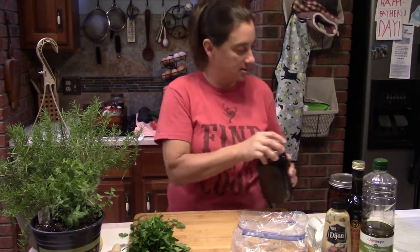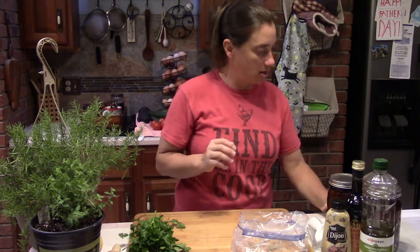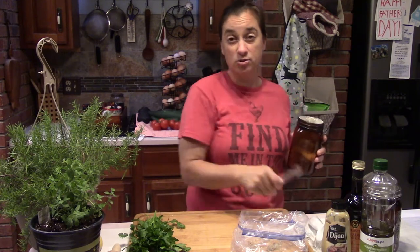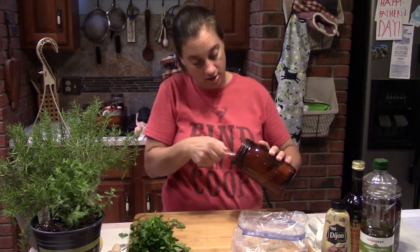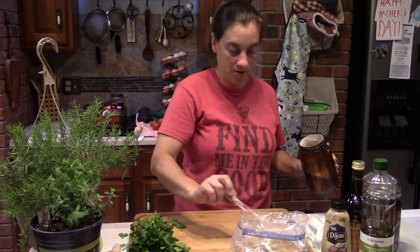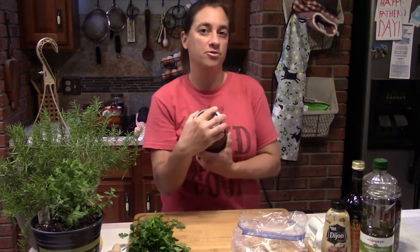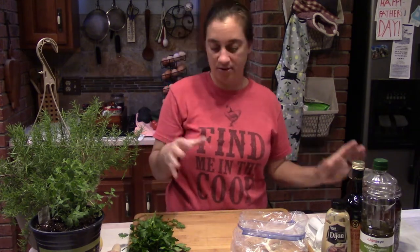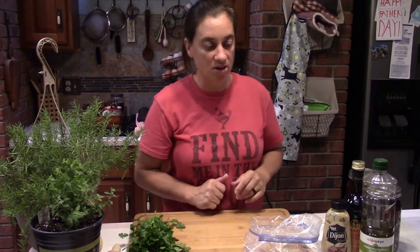Next we need a half teaspoon of ground pepper, so let's add that to our marinade bag. Then we need a half teaspoon of garlic powder. In this marinade it's better to use garlic powder rather than fresh garlic. That's probably the only ingredient in this recipe where you're using the powder form instead of the fresh herb.